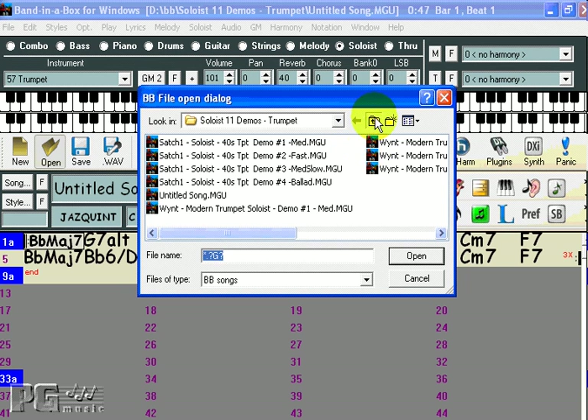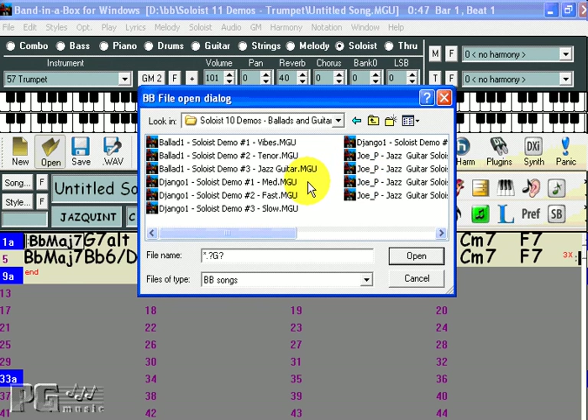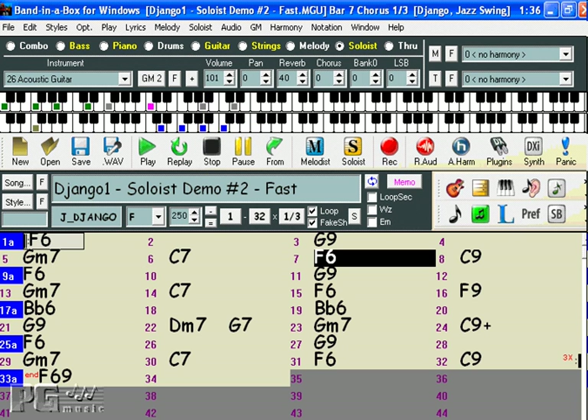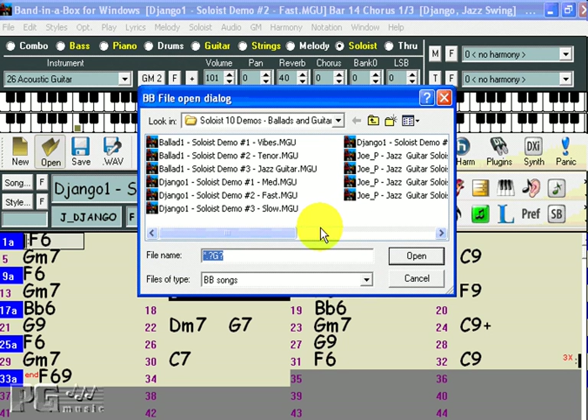Now let's have a look at some other Soloist sets. Soloist set 10 is Ballads and Guitar Soloing. Many musicians will agree that soloing over slow ballads can often be more difficult than soloing over faster tunes. You really have to make every note count when you play ballads. These soloists are great for working on your ballad chops. This set also features some great guitar soloing. Check out this fast Django demo. Or a tenor sax soloing over some ballad changes.